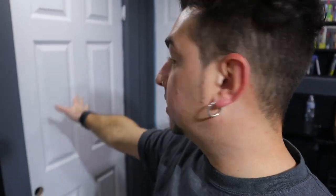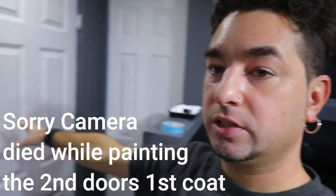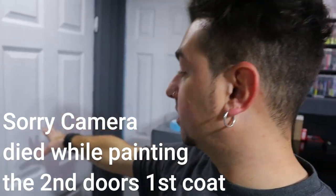Now that I have the first coat done, I moved over to this one to add the first coat. Now this one is dry so I'm going to stop painting this one — the first coat will be done — then we can start painting the second coat on this door.